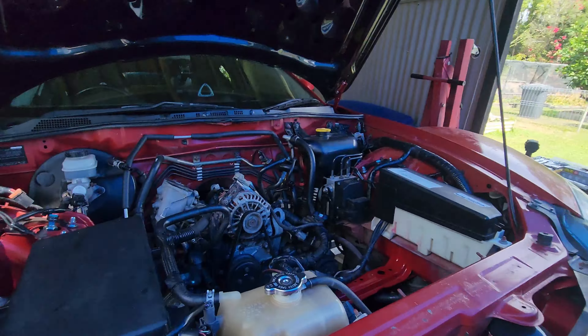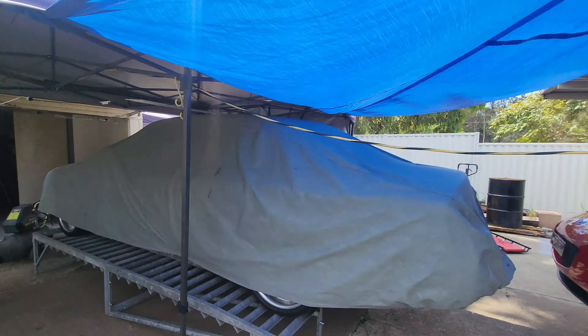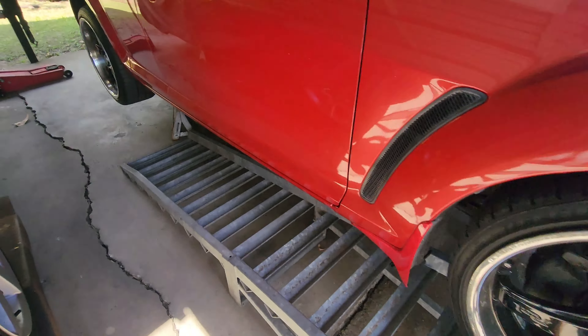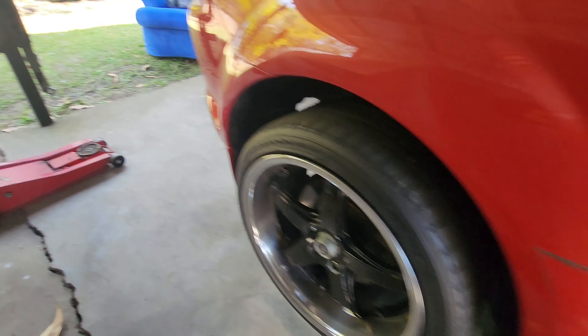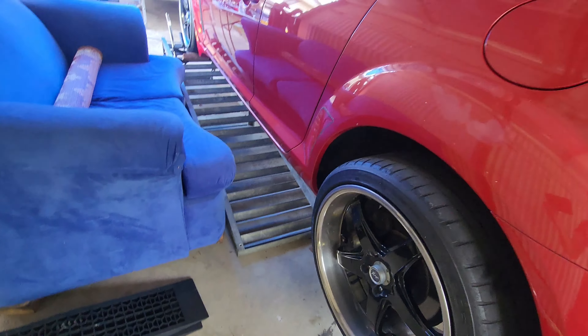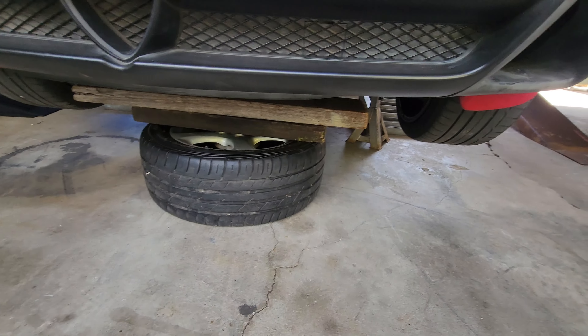Bit of shelter - nice and dark. Should hold up for a while as long as it doesn't get too windy. So I've spent a bit of time setting this up, takes a little bit of time to do this. First time doing the engine on this car so it's taking me time. I've got a bit more height now which is good.